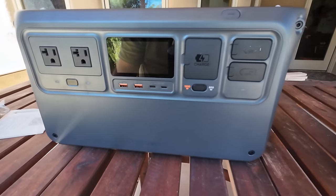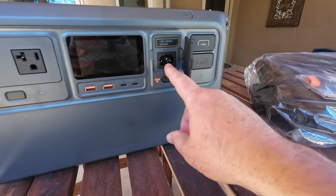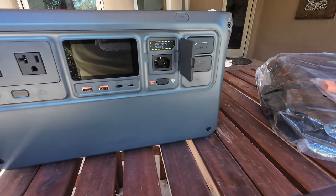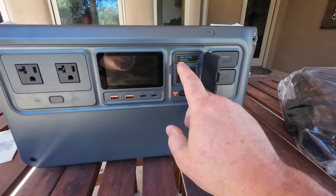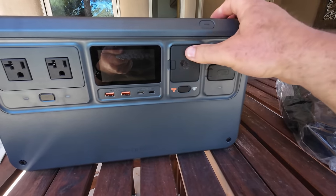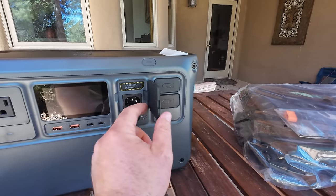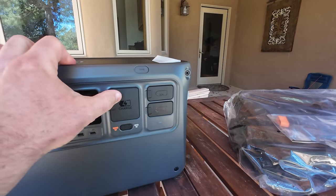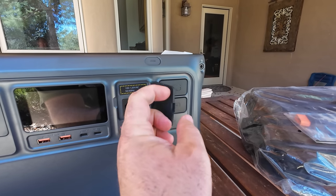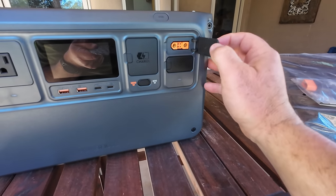Very well protected just like all their other products. The input is right on the front — interesting placement; I would have thought it would be on the side or back. That port is where the cable from the box plugs right in — 120 volts AC, 50 to 60 hertz. The port doors are very similar to a memory card slot door on their drones — same material, same little lanyard. They close up pretty tight, not waterproof, but will keep out dust and light mist.